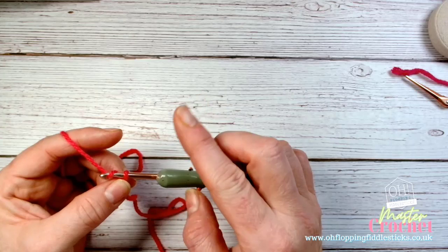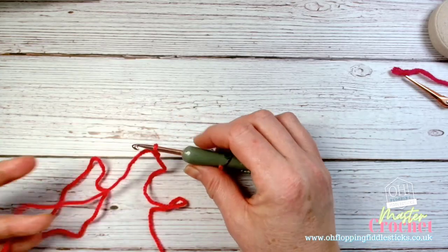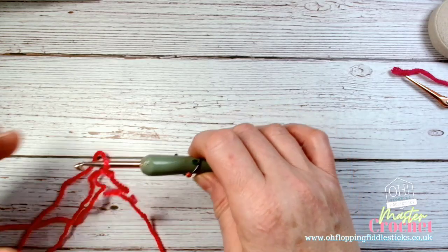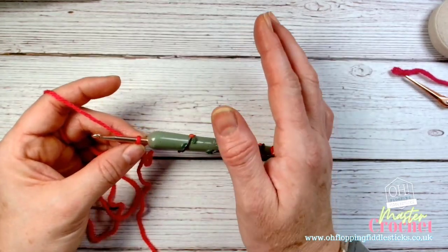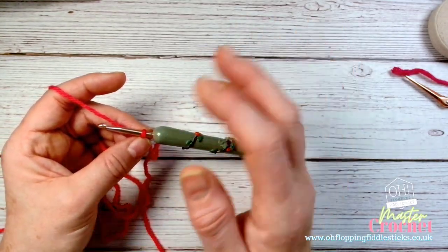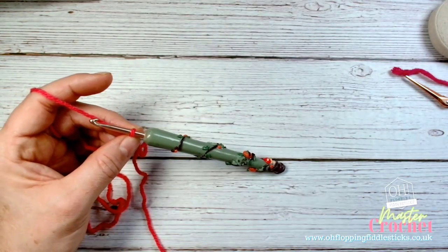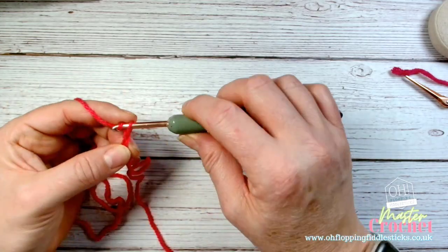We're going to create six chains. The reason I say six is that other patterns for the granny square may say four, but as a beginner working on hand-eye coordination and locating spaces, it's much easier to maneuver through a six-chain circle than a four. As you get more experienced, I'd suggest going down to four - it will make your granny squares neater with a better finish. For the purpose of learning, I suggest doing a six. You can do a magic circle, but that gets a little more complex.